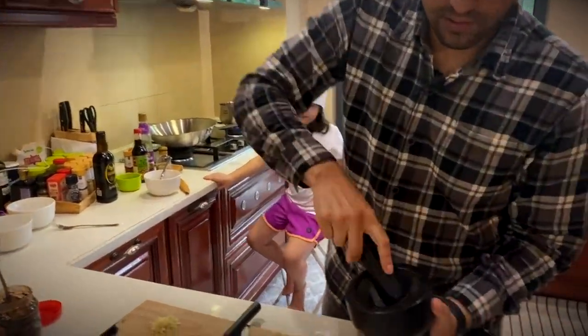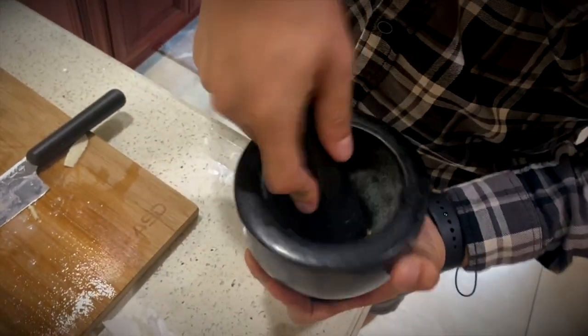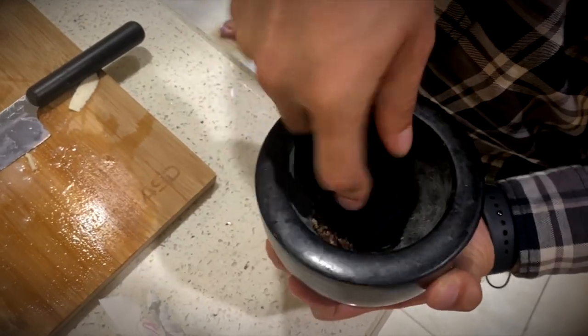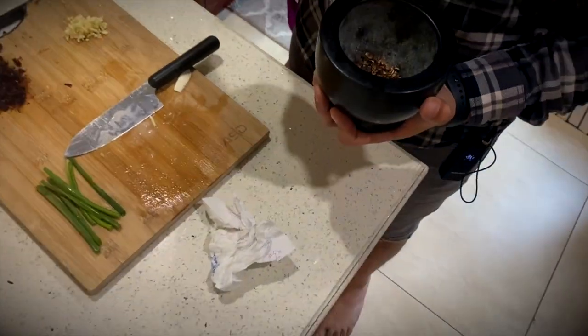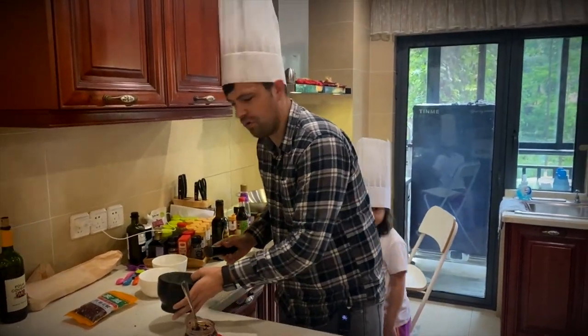Alright, it's getting there — crush it down just a little bit more. This stuff has such a distinct taste to it. It's that flavor that numbs in your mouth and we love it. It's in all the noodles here and everything.